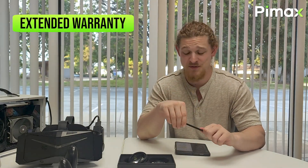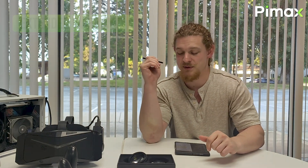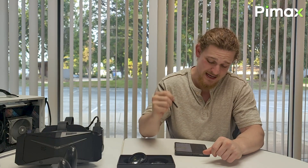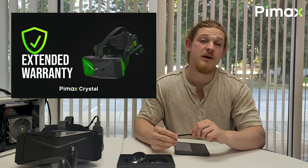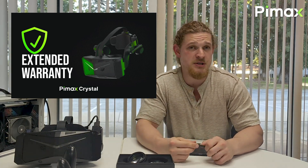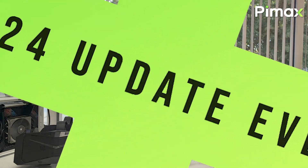As a big announcement for our community, thanks to many user requests, we have been able to institute a new policy at Pimax. We will now be offering a one-year extended warranty on our website that you can purchase for $150 US dollars.